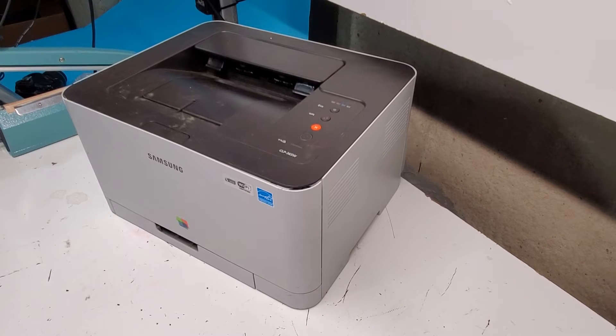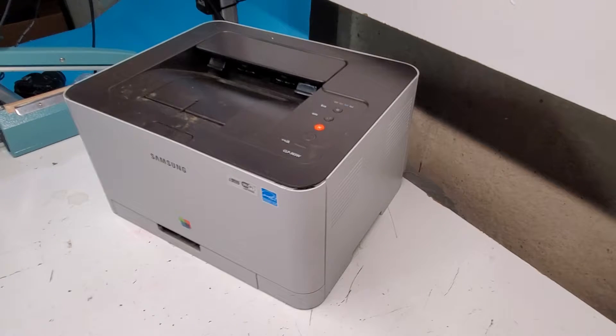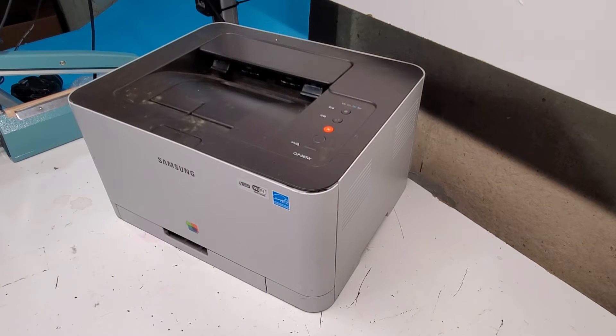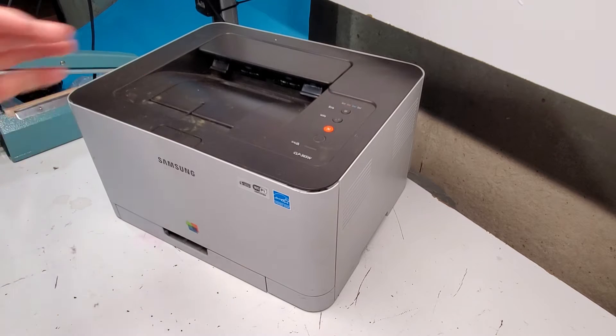Hey there, today we're taking apart a Samsung CLP365W printer. I did some other videos where I showed how to take particular parts off, such as transfer belt, the drum, and the fuser, but this one we're going to go ahead and remove everything that is on the printer as much as possible, and I'll show you where everything is located. So this is a color laser jet from Samsung CLP365W.